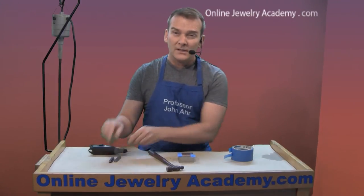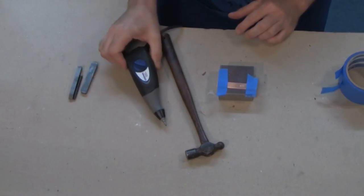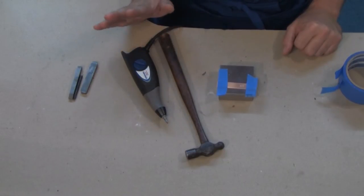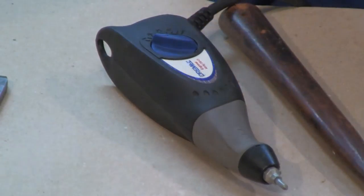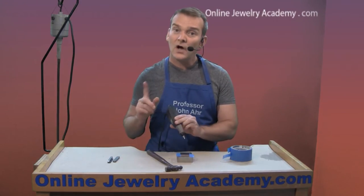If you are limited on funds and you want to get the most bang for your buck, you may want to buy a vibro engraver. There are many of these on the market and you can get them at any hardware store. They will inscribe on metal, on glass, and on a variety of other materials, so it doesn't matter what kind of material you're working with.